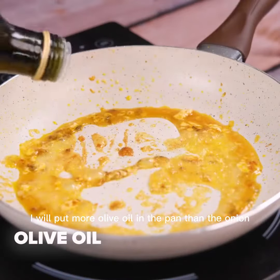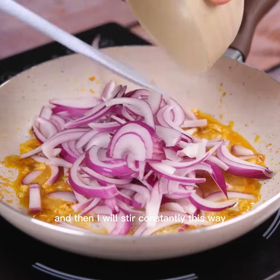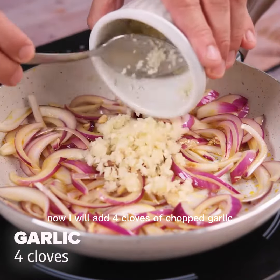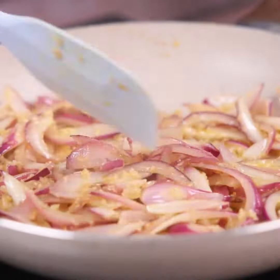I will put more olive oil in the pan, then the onion, and stir constantly this way. Now I will add four cloves of chopped garlic, and again I will stir until braised.